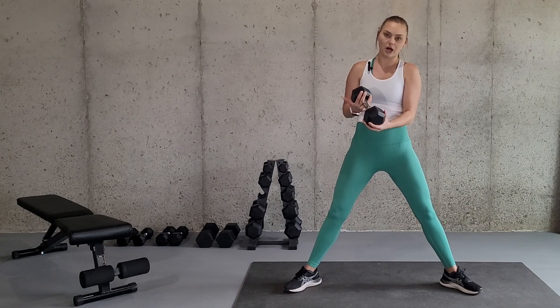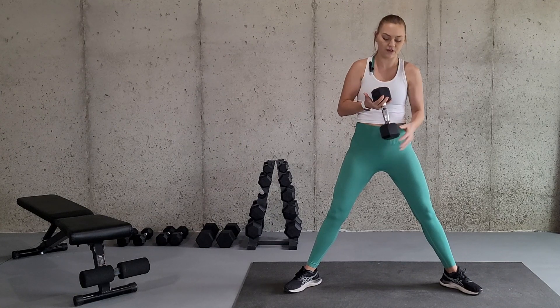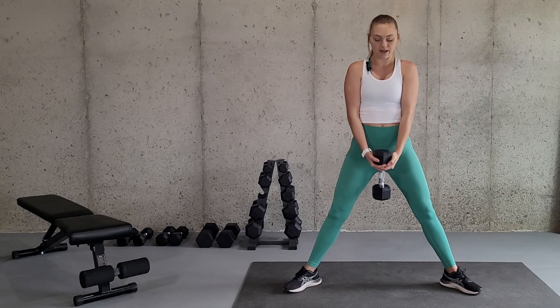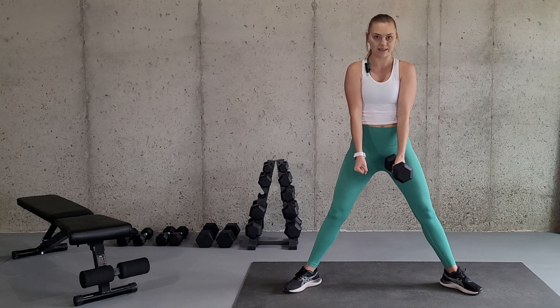I like to lock my fingers under the dumbbell, just kind of sliding it in between my fingers on both sides so I have a secure grip. And if you were to do two dumbbells, you would just hold each dumbbell side by side like this.